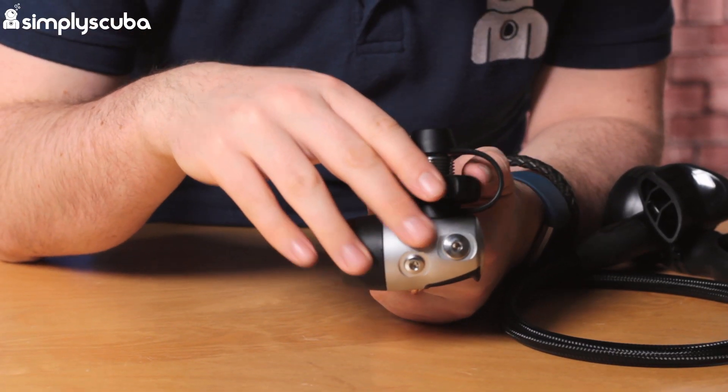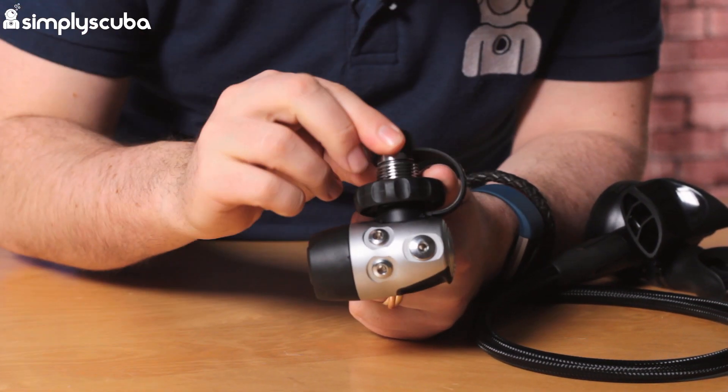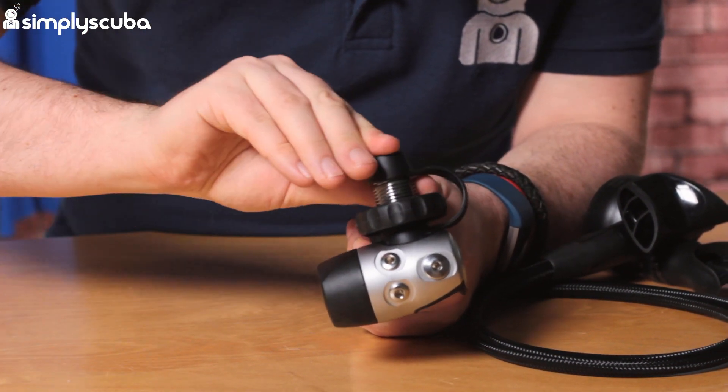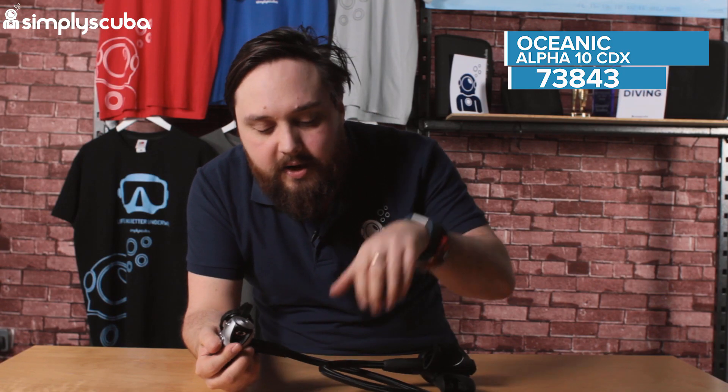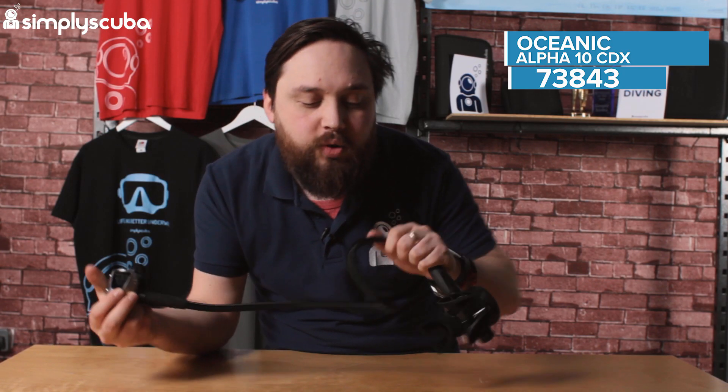Obviously available in A-clamp and DIN. This one comes with a DIN dust cap just to protect it, and of course the A-clamp version will come with its own. As mentioned earlier, there's a braided hose between the two stages, so it's nice and flexible and light compared to traditional rubber hoses.